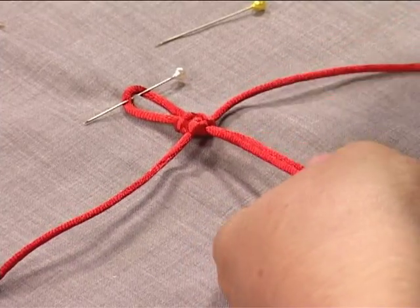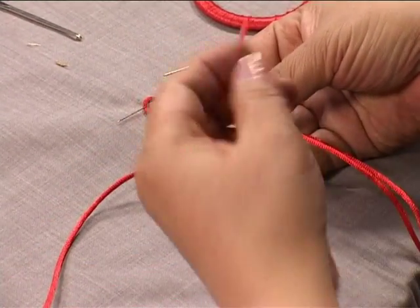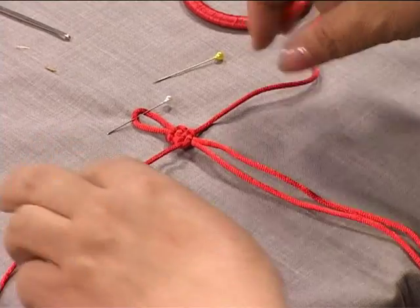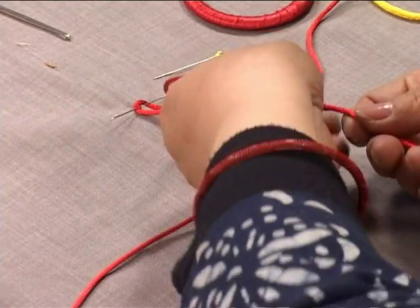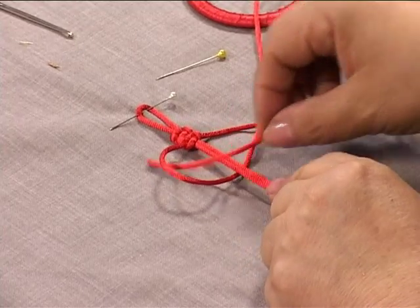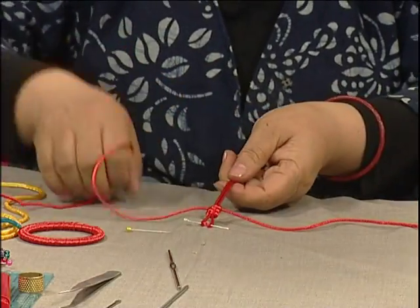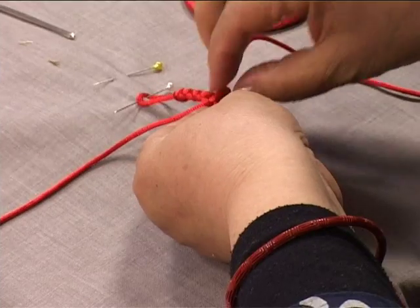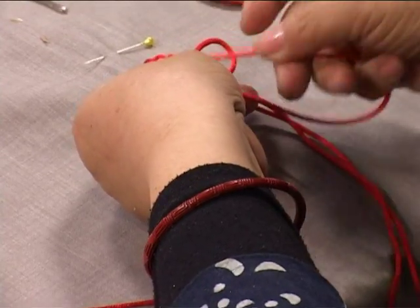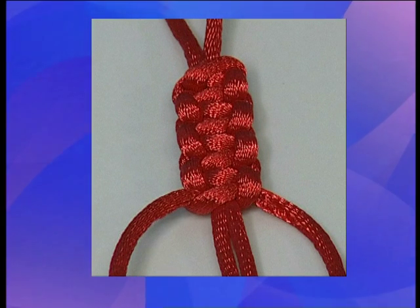Now we simply continue to repeat these steps. The right string goes underneath; the left string passes underneath the right, then threads through the loop — pull it tight. These are symmetrical movements. Make a loop with the left string; it passes underneath the middle strings. The right string must pass underneath, then it threads through the left loop. This is a continuous sequence making a symmetrical braid. It soon becomes a long braid shape. Remember: one side to the right, one side to the left — continue repeating like this.